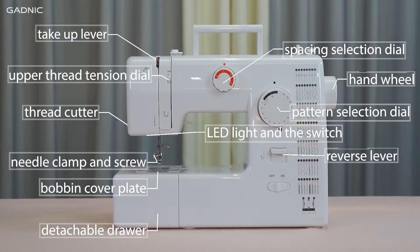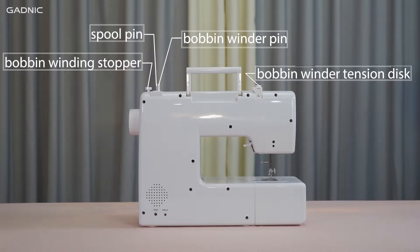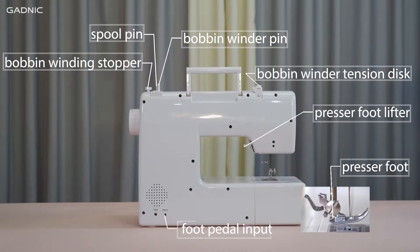Hand wheel, reverse lever, power and speed switch, bobbin winding stopper, bobbin winder pin, spool pin, bobbin winder tension disc, presser foot lifter, presser foot, foot pedal input, AC or DC power input.